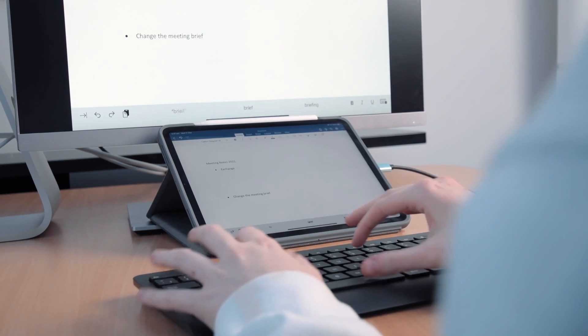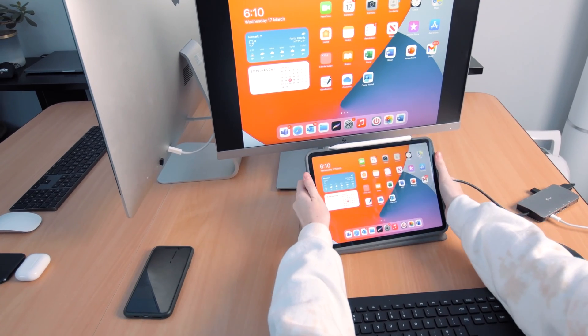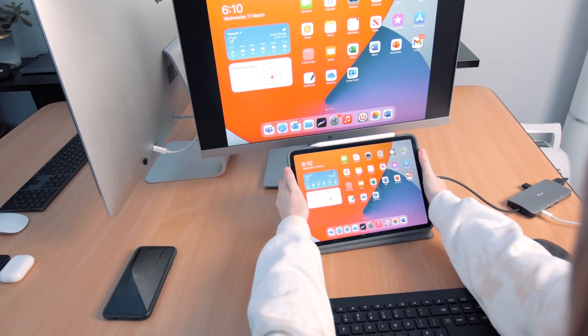Now, if you're using a full-size keyboard, there's no need to keep your iPad open in its keyboard case, as this takes up extra space on your desk that could get in the way and be annoying. If you close the case over, the iPad will lock itself, but if you fold it back like this, you can keep it just below your screen and still use it for touch interaction.